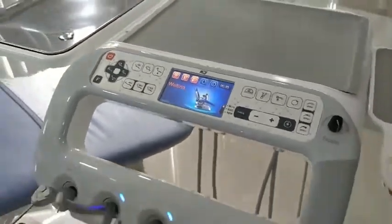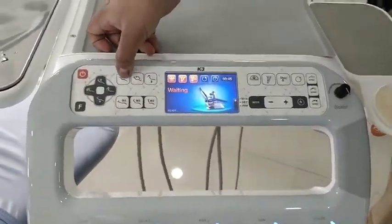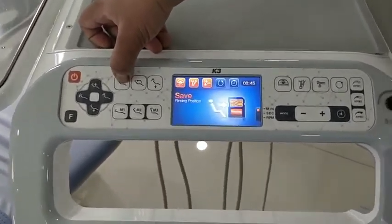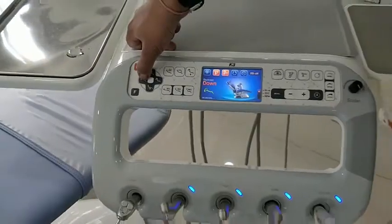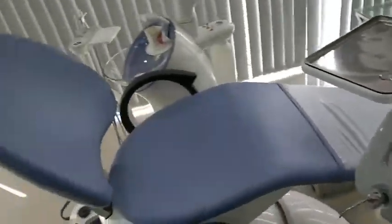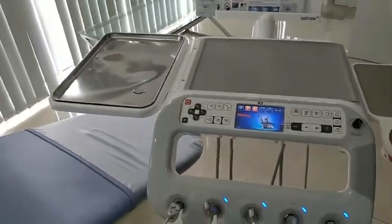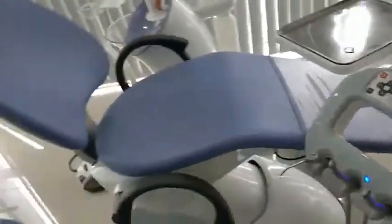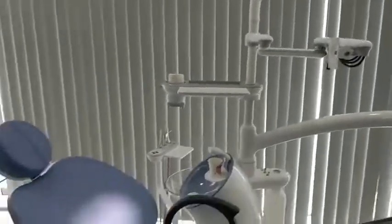The pre-set programs include a rinse or goggle position. When the patient is in a reclined position and you press this button, the chair comes to the goggle position so the patient can take a glass of water, gargle, and rinse.